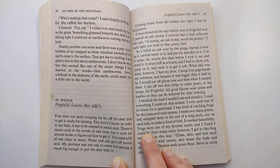I cut off two thin strips to make jesses or leg straps for Frightful. All good falcons wear jesses and leashes so they can be tethered for their training.